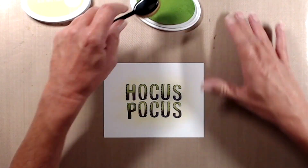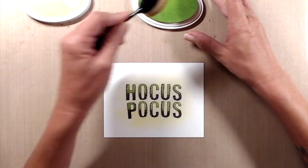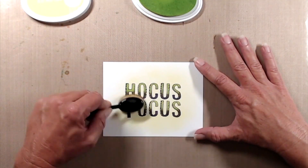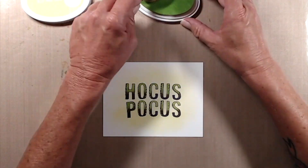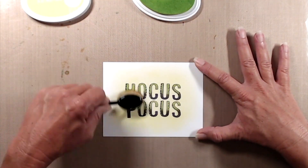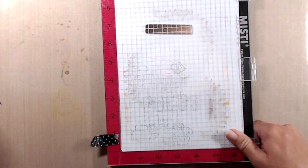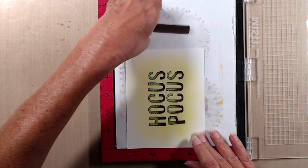I decided that I wanted to add some color behind my sentiment. So I used Kathryn Pooler's Lime Rickey ink with a makeup blending brush and just added a little bit of color around the sentiment. Even after I added that color, I thought it still needed a little something in the background, which is where the Lots of Dots cling mounted stamp comes in.